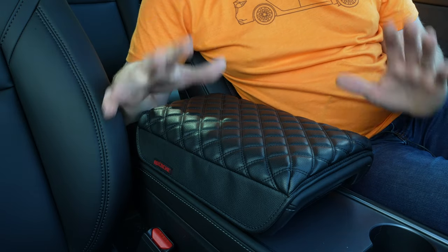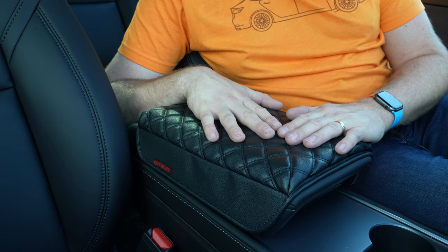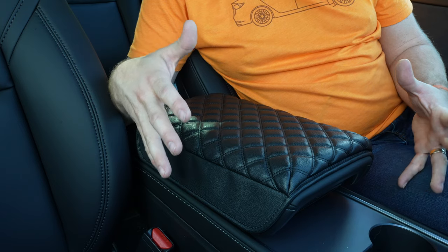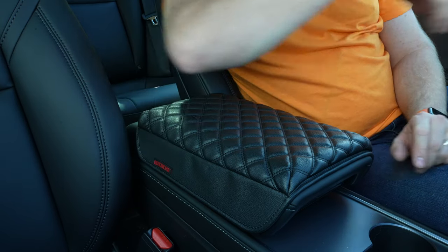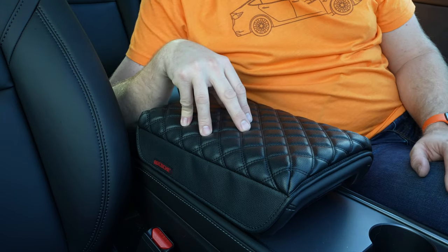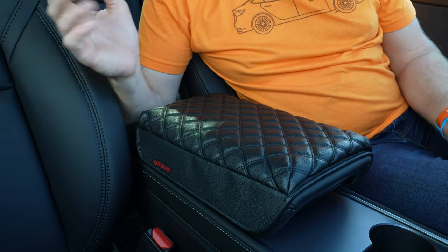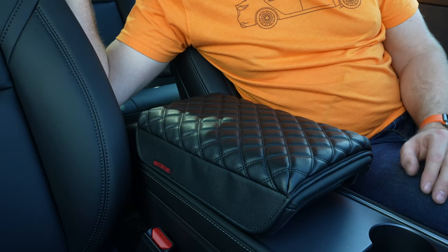I am a huge fan of it. Now Arcochet sent this to me to do a video on — I actually reached out to them about doing it because I thought it looked comfortable. I'm super happy I did because this thing is exactly what I would want in a purchased product, and at about $17 give or take, well worth the upgrade in my opinion. So that is the Arcochet padded armrest cover — quite nice.